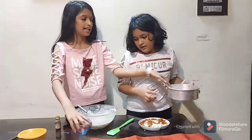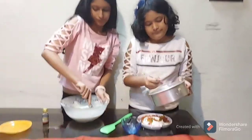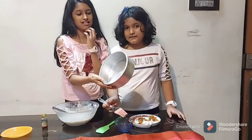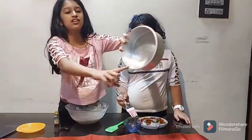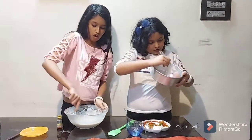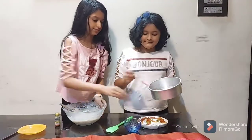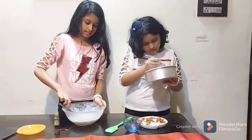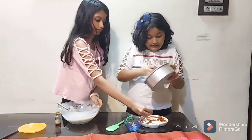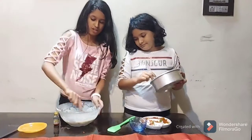While mixing, grease your pan with some oil using a brush. I'm using a seven-inch by seven-inch pan. Make sure you grease the sides too, otherwise the cake will stick. You can also grease it with butter. Apply oil all over the edges so the cake can come out easily. Your batter should have a nice, flowy consistency.